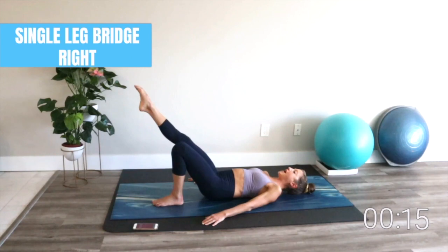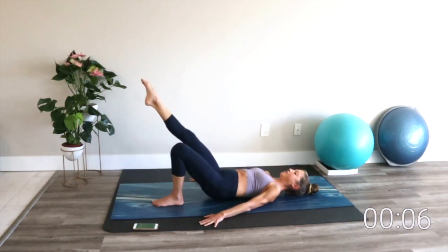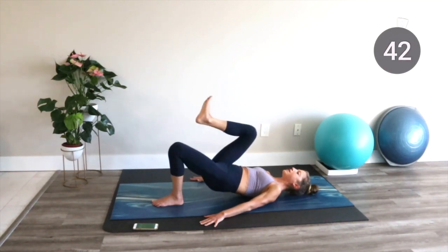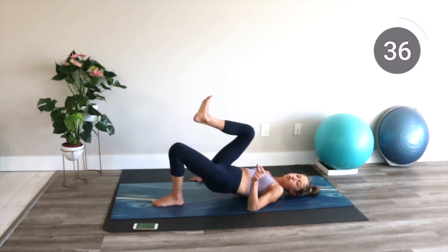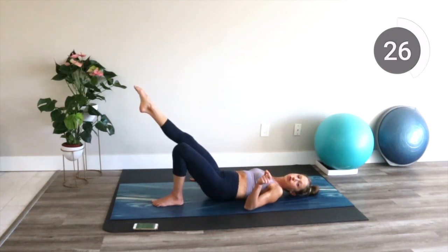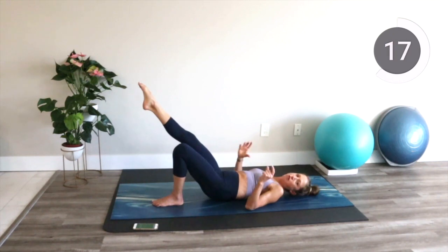Single leg bridge. One leg extends out. Lift up and lower down. Some clients tell me they'll feel this in their lower back. If that's the case, play with your leg that's extended out. Try bringing the knee in towards the chest — it's a little more of a tuck, less range of motion. It might work for you. You could also do a kickstand bridge where the toe is on the floor. Play around with the leg height to feel more in your glutes and less in your back.